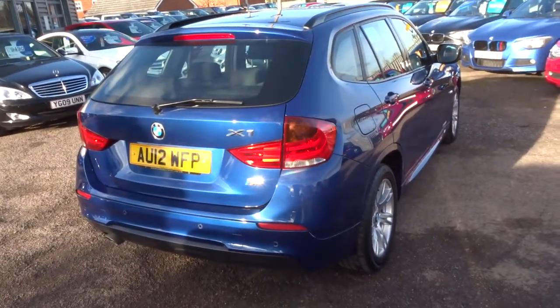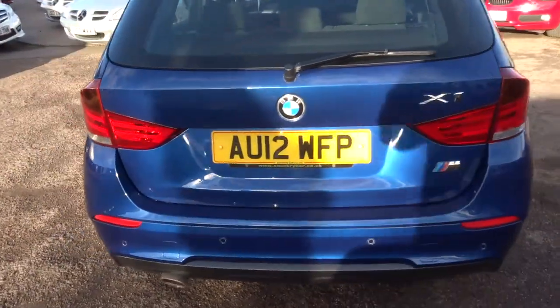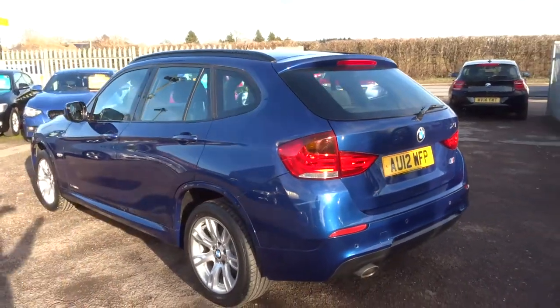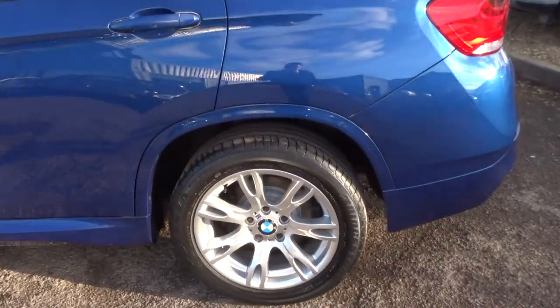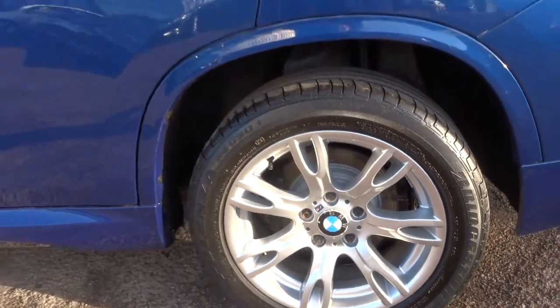There we've got some reversing sensors. This is a manual diesel, does about 48.7 miles to the gallon. Roof rails there. Gorgeous M Sport BMW alloys in great condition.